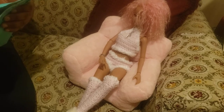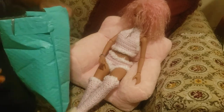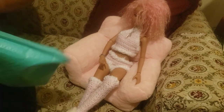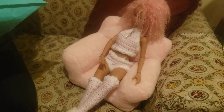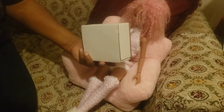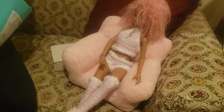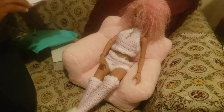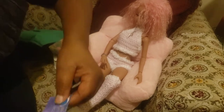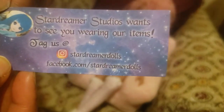This package here came in this color envelope and it is from Star Dreamer Studios. It comes in this box, and she got a card in here. I'm glad they put these cards because I sure don't have time to keep up with all the links. This is from Star Dreamer Studio — that's her Instagram and Facebook information.